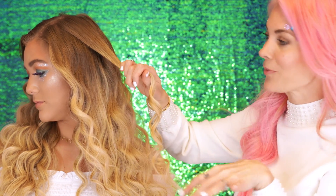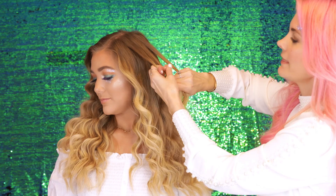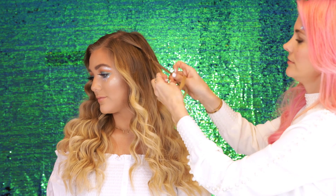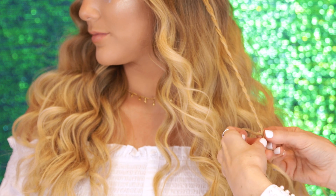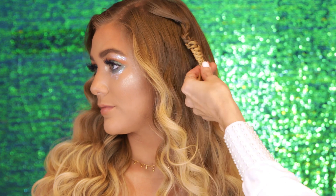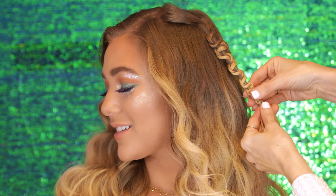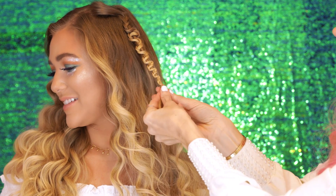So I'm going to show you guys how to add a snake braid to your mermaid waves. We're going to take the hair, separate it into three pieces, and then you're going to go right over the middle, left over the middle. So you're just creating a regular three strand braid all the way down. Once you get to the bottom of the braid, take two of the sections and hold them to the left, and then you're going to slide up. Then you're going to take the hair and slowly create a design that slides down. Then I take a small clear elastic and secure the ends.